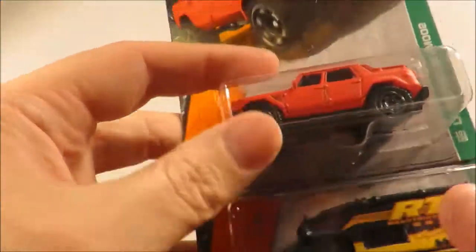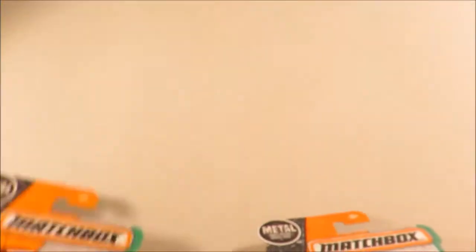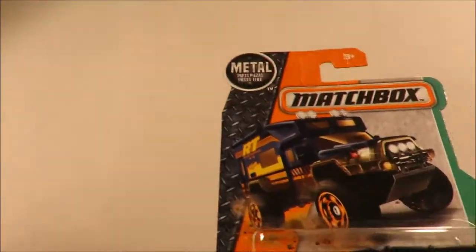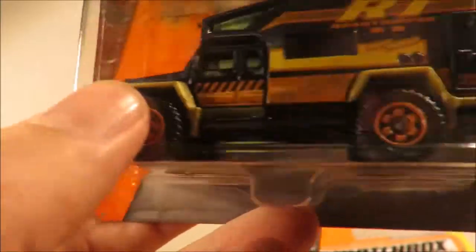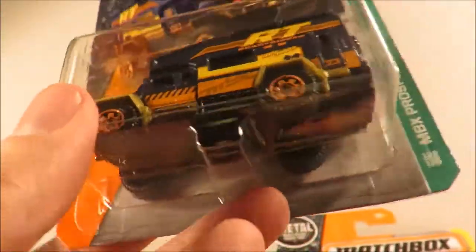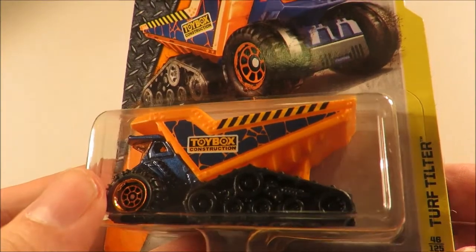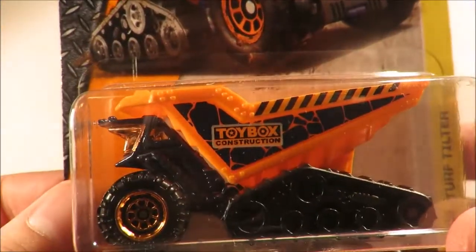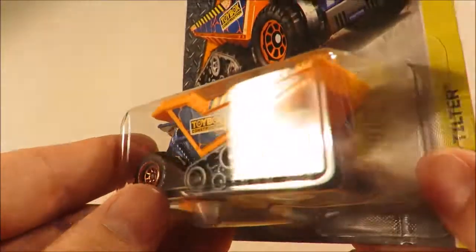Alright, so the first three we pull out: Lamborghini LM002 recolor in red. Does have painted tail lights — that is an opener if I can get hold of another one. We have the MBX Prospector, which is a fantasy casting that looks pretty nice but probably one I would pass in the stores. And then we have the Turf Tilter — a construction fantasy thing, easy pass for me.